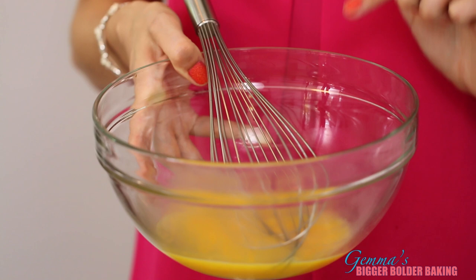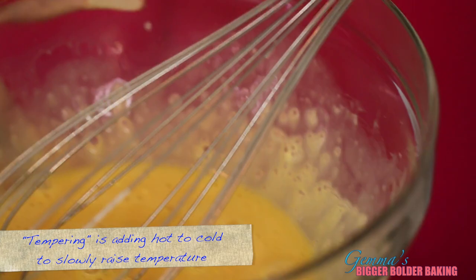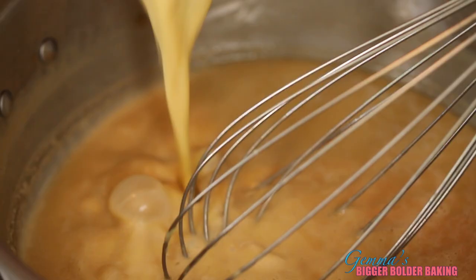This is how we're going to thicken our butterscotch pudding. Add cornstarch to your eggs and give it a good whisk. Then pour in a cup of the hot butterscotch and continue whisking. This method is called tempering — it's introducing a hot liquid into a cold liquid. What we are trying to do is get it roughly the same temperature as the other liquid. Nice and smooth and we're ready to go back into the pot.